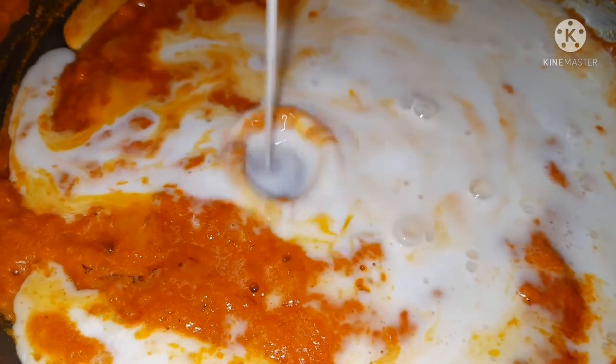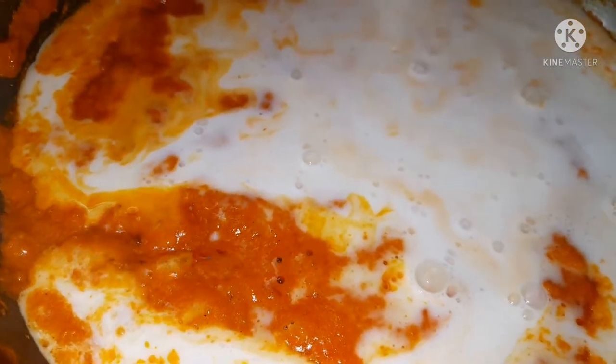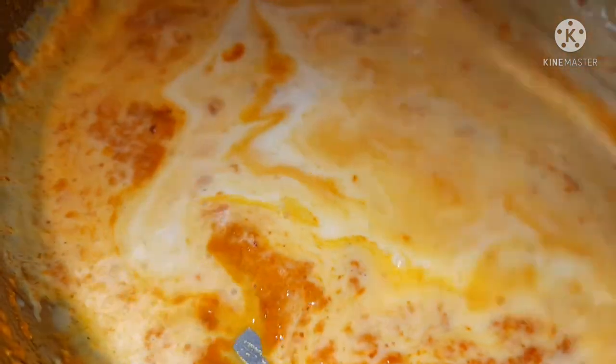If you haven't yet subscribed to My Kitchen by Nana, click the subscribe button — it's just down below in red. Also hit the notification bell. Please leave any comments about the video down below in the comments section. I'm giving this a quick mix and leaving it on the heat to boil.